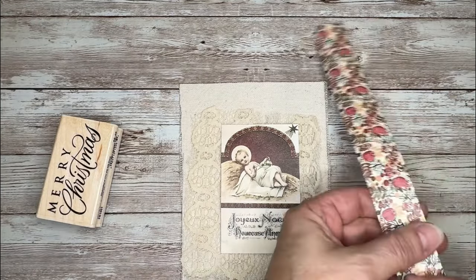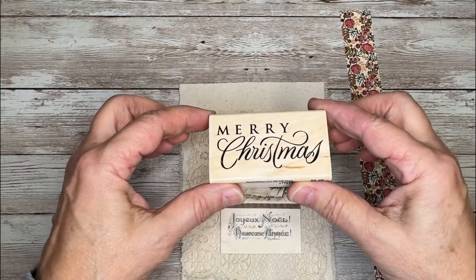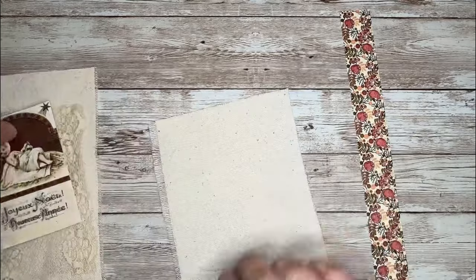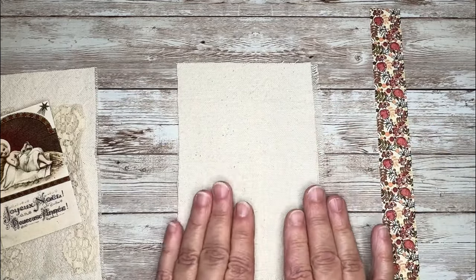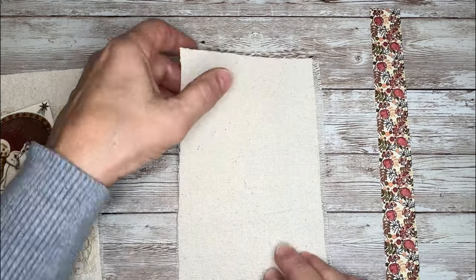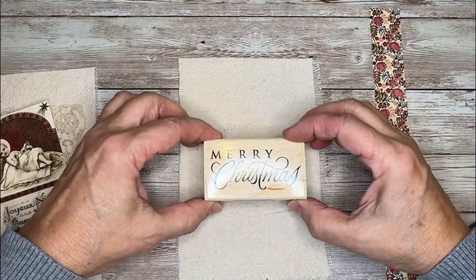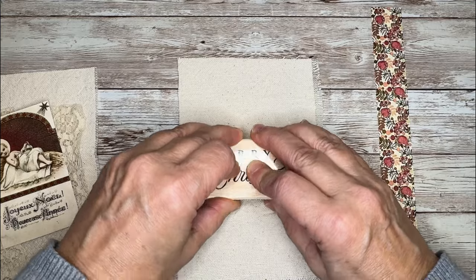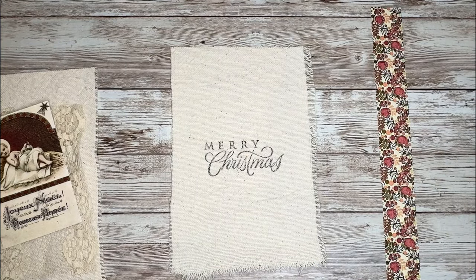This is the washi tape I'm using for this one — that'll go across the top. For the back side, I thought I would use this Merry Christmas stamp to do some stamping on there, so let's work on the back first. My fabric is kind of a rough canvas, which is why it's not the best for stamping, but I always like to push the limits. I'm going to try to center it and stamp this on the single layer first. That didn't turn out too bad — we've got our Merry Christmas on there.